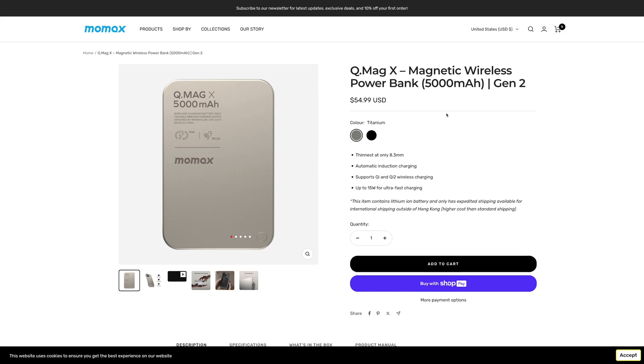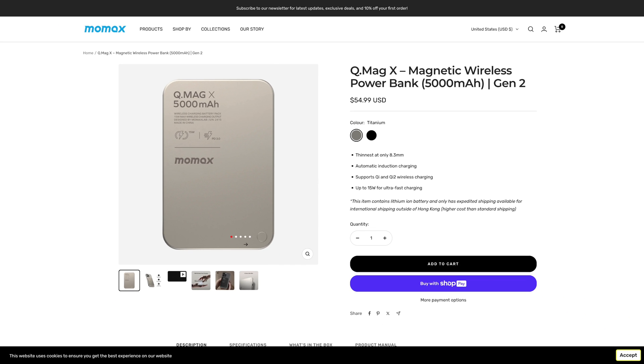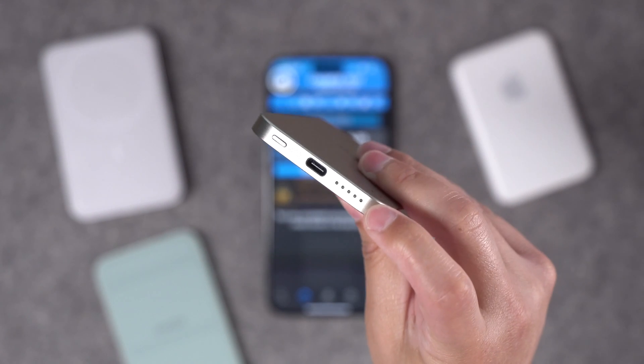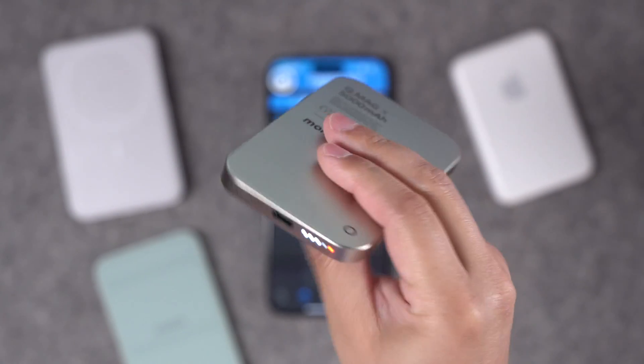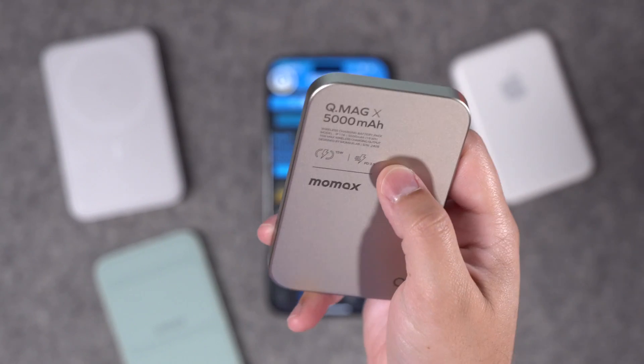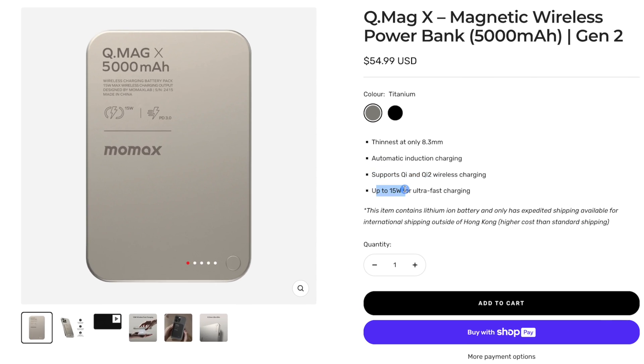Supposedly I have the Gen 1 QMagX and there is a Gen 2 available. The only difference I could see is the indicator lights showing battery charge and the button has moved to the outside. Gen 2 also supposedly has Qi 1 and Qi 2 for up to 15 watts of ultra-fast charging. But remember, this was not in the Wireless Power Consortium database either. So it does not have Qi 2, and you're going to get the same charging experience — around 6 watts, gets hot, and it's pretty slow.